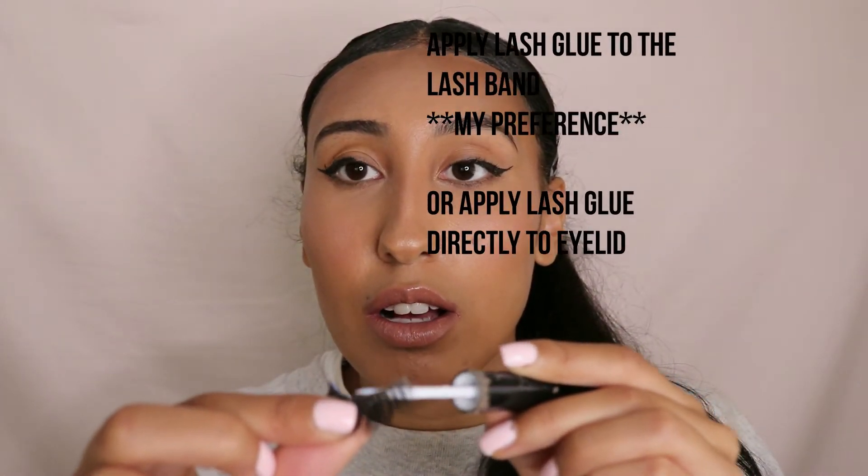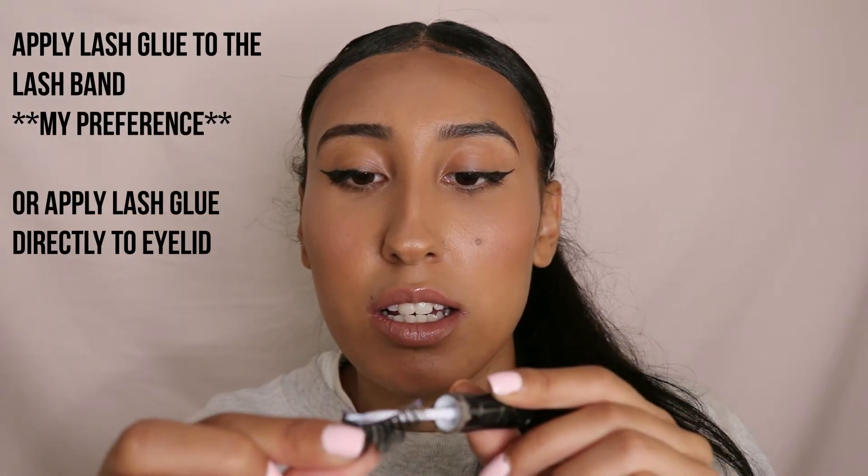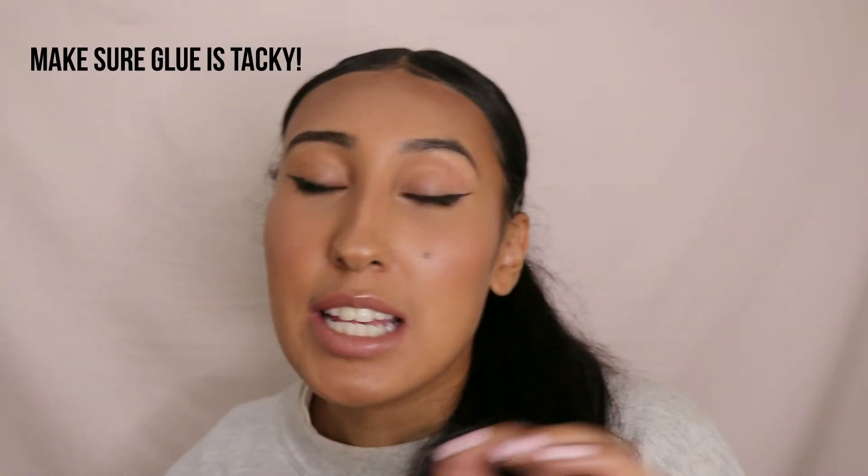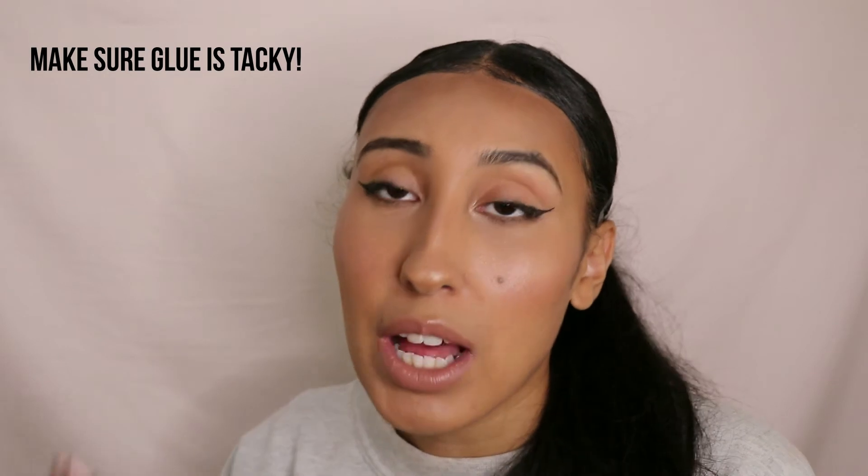I'm going to take my Duo glue — I recommend clear glue so that if you mess up or get glue somewhere it's not noticeable. I'm just going to brush that glue all along the band. Once you do that, don't apply the lash immediately — you actually want to blow on it to get some air going. You really want to make the glue tacky. You can let it sit for about 20 to 25 seconds and it'll be tacky by then.